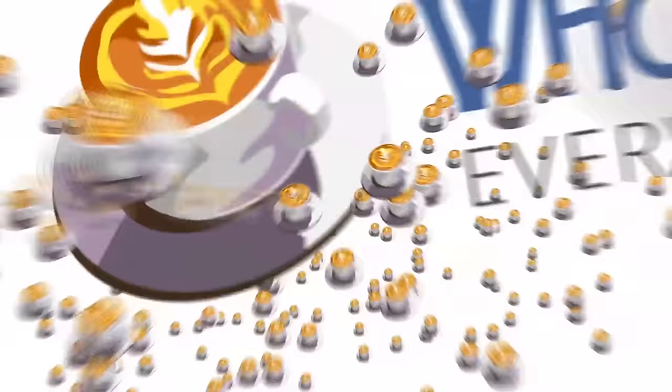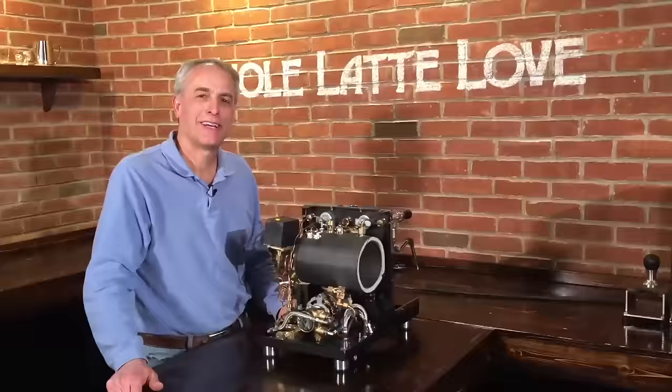It's time to learn, repair and maintain everything coffee. Instructional videos brought to you by wholelattelove.com. Hi, I'm Todd with Whole Latte Love. We have Mark behind the camera. You got a big smile on your face because we've got something pretty darn cool here, right?